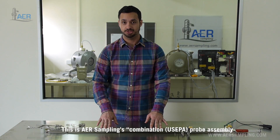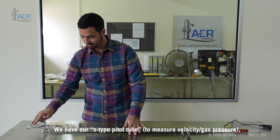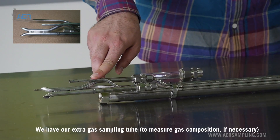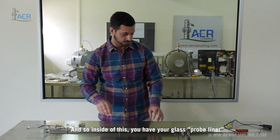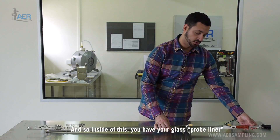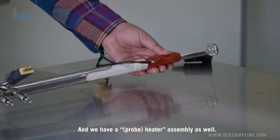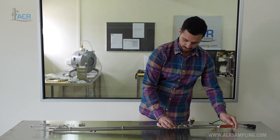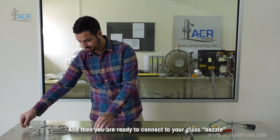This is AER sampling's combination probe assembly. It's stainless steel 316. We have our S-type pitot tubes, we have our extra gas sampling tube, and we have our thermocouple. Inside of this you have your glass probe liner and we have a heater assembly as well. These just slide right in together, and then you're ready to connect to your glass nozzle on this end.